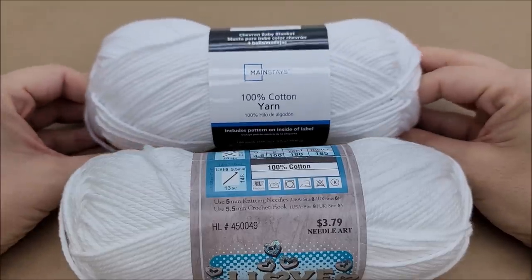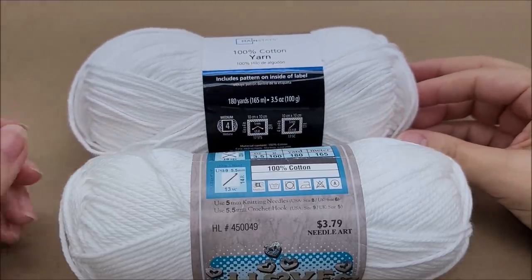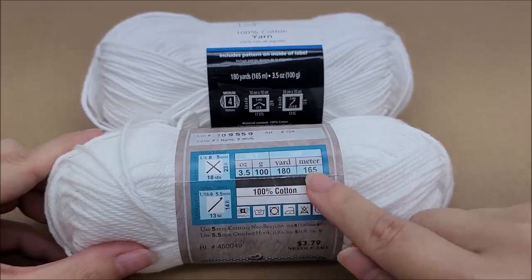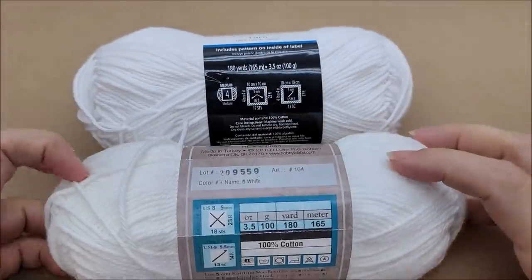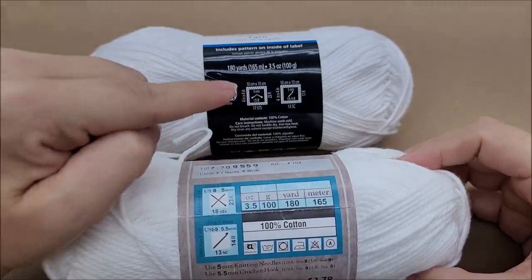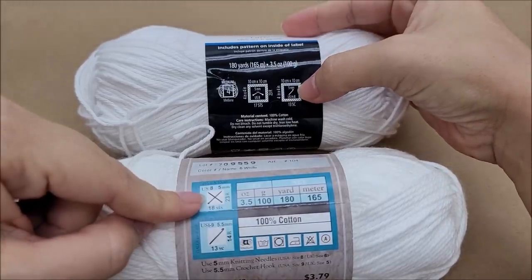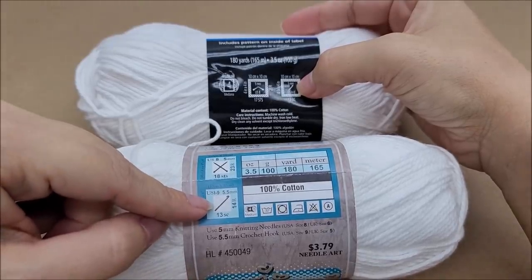As far as specs go: Walmart's is 100% cotton, 180 yards, 165 meters, 3.5 ounces, 100 grams — and Hobby Lobby's is the exact same. They're both classified as a medium weight, number four. The knitting needle size is 5mm for both Walmart and Hobby Lobby. The only difference is the crochet hook size: 5mm for Walmart's brand and 5.5mm for Hobby Lobby's brand.